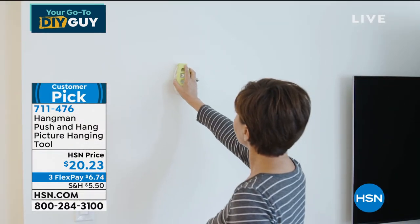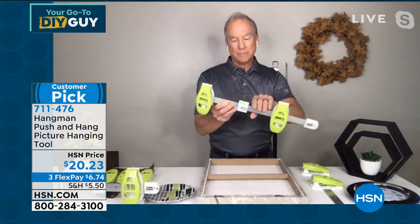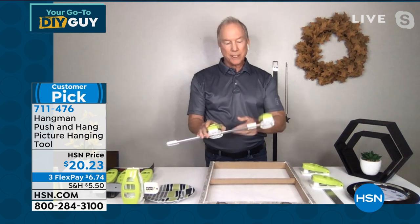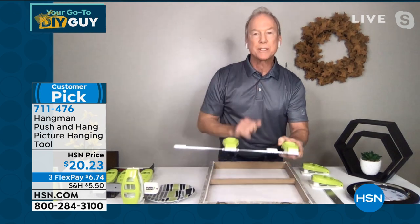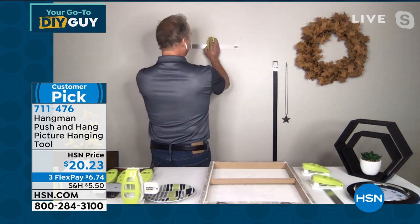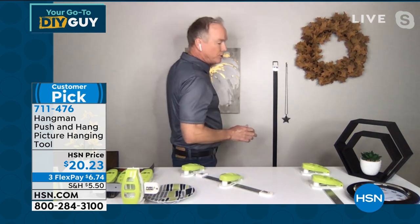Absolutely. This absolutely does everything for you. What's nice about this little floating handle is it's got indicators on the top of each one. If you've got pictures with those crimped eyelets on there, you simply line up the first handle to the first one, slide it across — it's already preset just like that. It literally does everything. Walk up to the wall, make sure the bubble level is in the center, one quick punch-like motion, and you're done. With two nails in, if you can use a stapler, you can use push and hang.